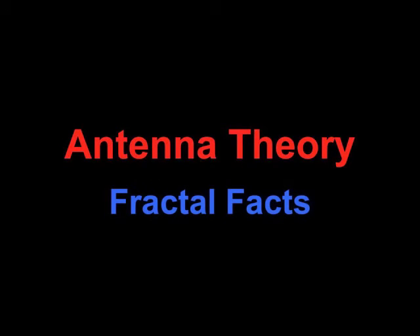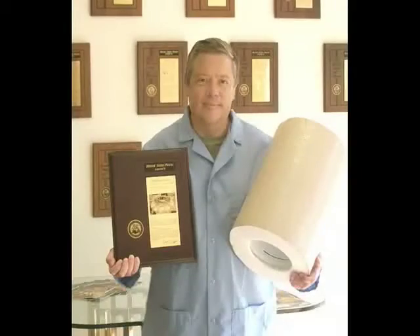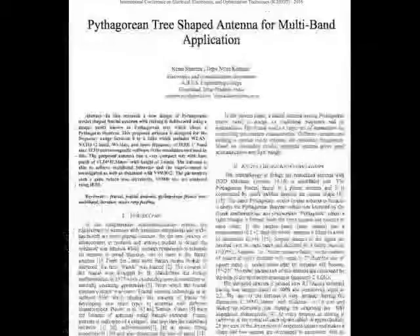Hello, my name is Nathan Cohen. I'm an astrophysicist and inventor, and many know me as the creator of fractal antennas and the invisibility cloak. Fractal antennas have been scientifically validated in over 2,000 publications across the globe, and they're a permanent part of our wireless world.